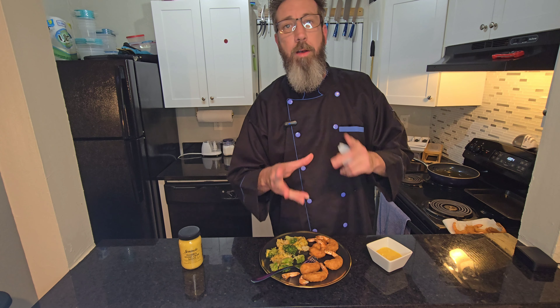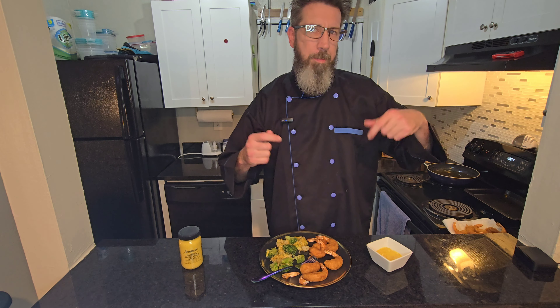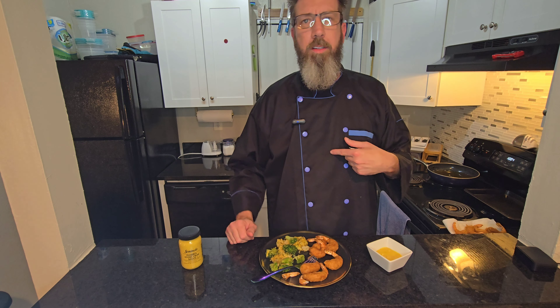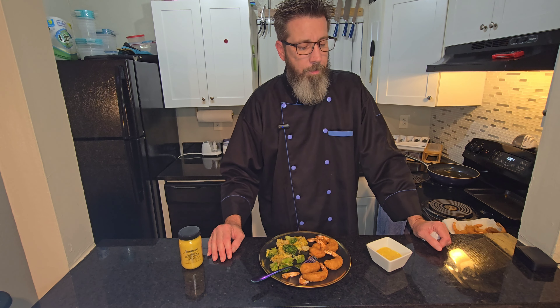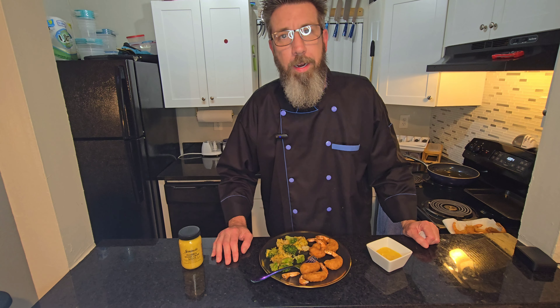I'd like to say thank y'all for coming back to my kitchen and checking out Billy B cooking. I hope you can tell some improvements — my demeanor's probably not going to change, I'm just going to be an idiot. But I got a new cordless microphone so I hope you can hear me a little better, got a new phone so hopefully the video quality is a little better. Anyway, thank y'all for coming back to my kitchen — you know I love you and I'll see you soon.